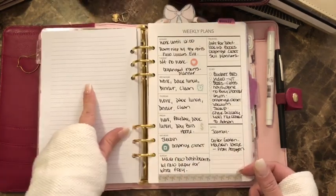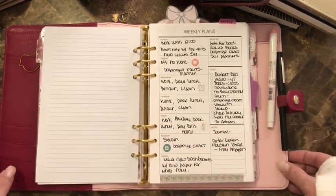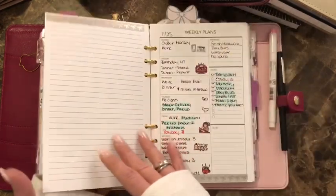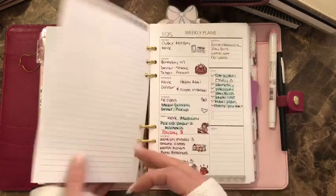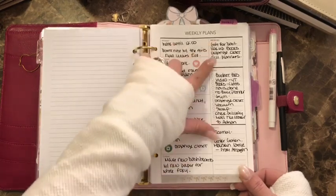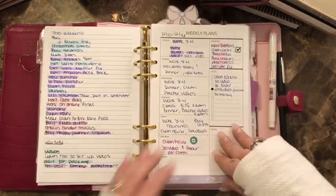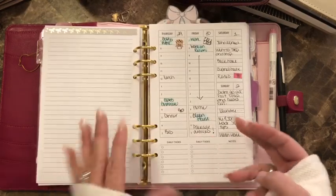The second section is weekly plans and I have a week on one page. These are really good quality inserts — the back has lines. It has Monday through Sunday, priorities, a to-do list, notes — it has everything that you need. I just highlight when I'm done with stuff if I feel like it.